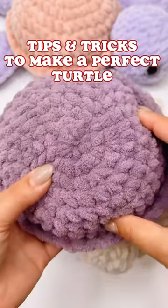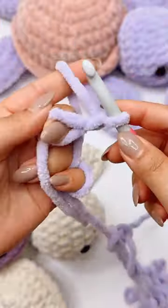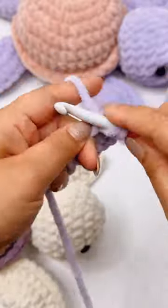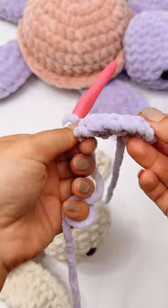Sometimes we get a pointy bump on the top of the turtle's shell. To avoid this, we're going to do the magic ring and instead of doing six single crochets, we're going to skip straight to round two and do 12 instead. Follow the pattern as indicated and you should have a perfectly flat surface.